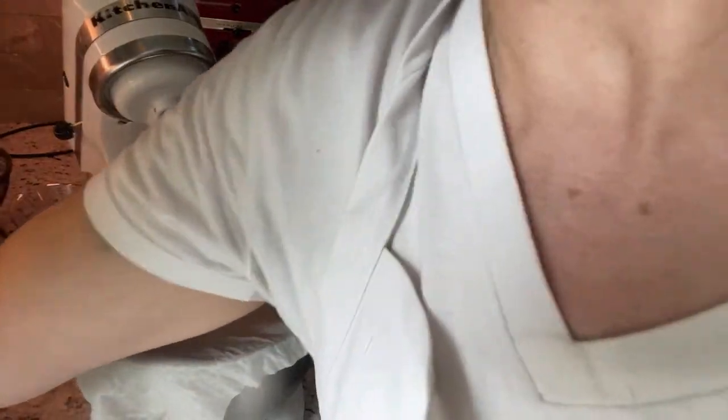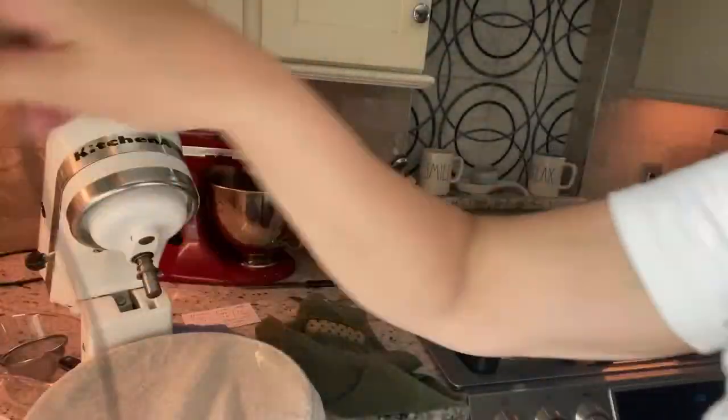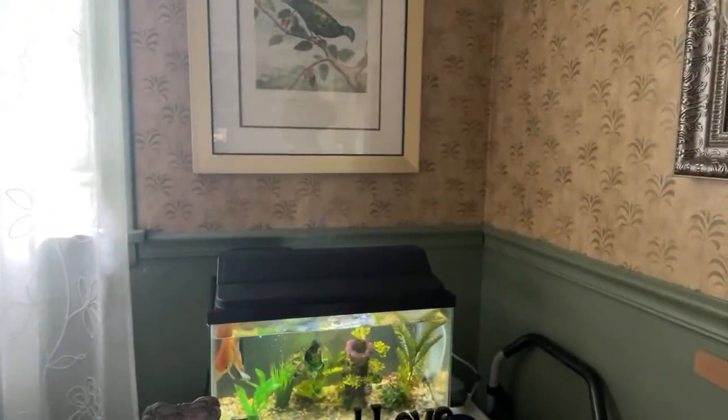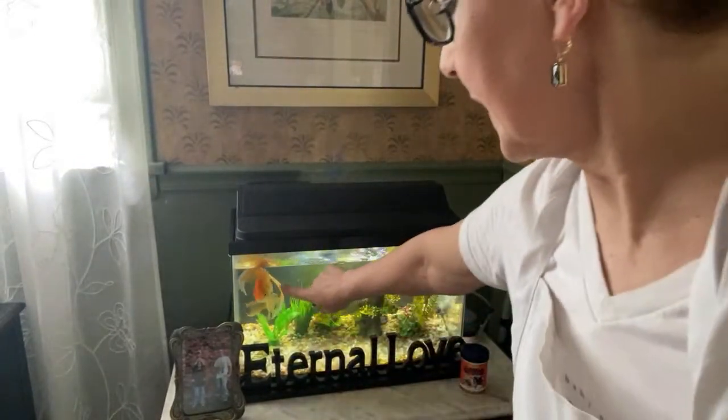I'm going to head over to my computer so I can see the commentary. Pretty easy. And as always, Donald — my goldfish — he's a pretty happy guy.